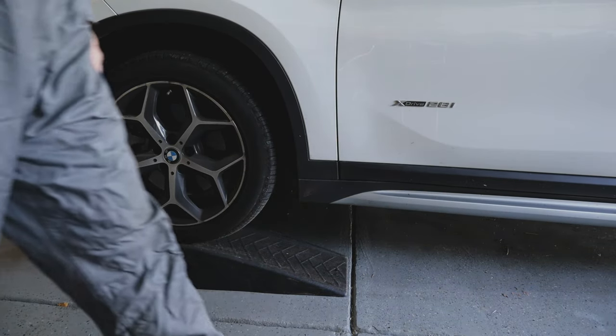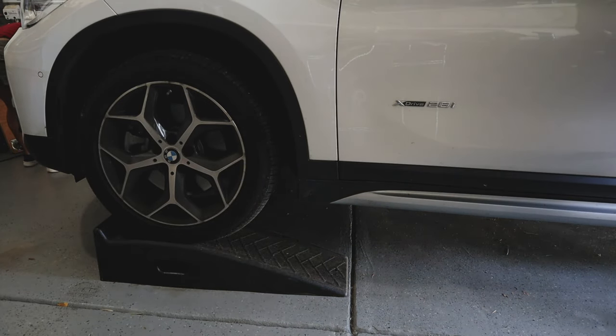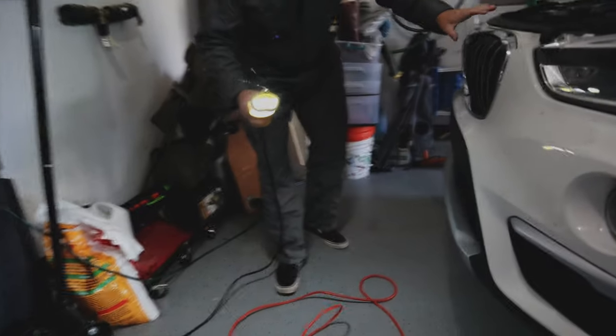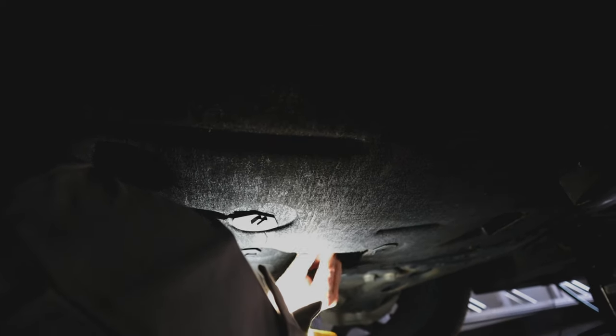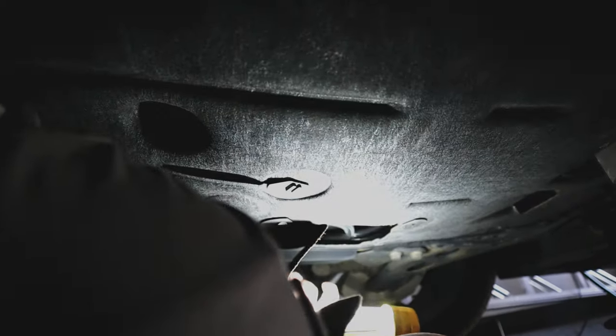Let's put some chalk behind the wheels so we don't back off by accident. Let's go up under there and see what we're working with. So let's see what's in these access ports here — we're just going to twist these. Alright, so there's our drain plug, and guess what? The drain plug's leaking — look at that. Oil drain plug is leaking. So this is what you get when you buy something from a dealer.